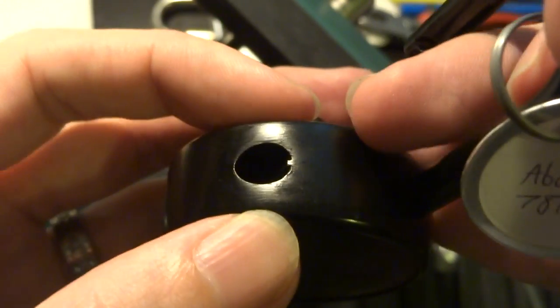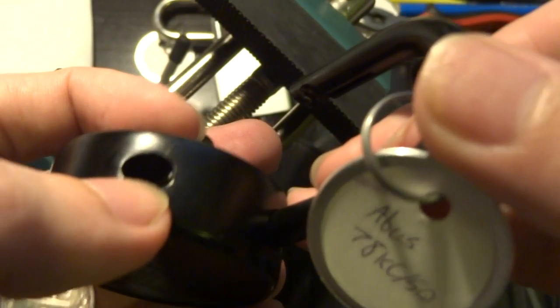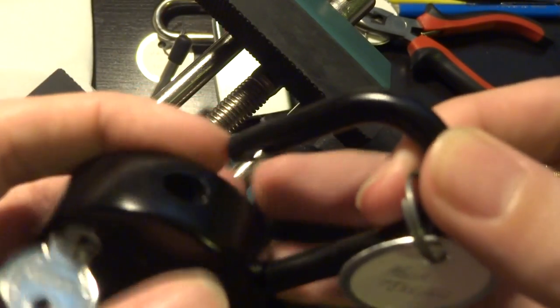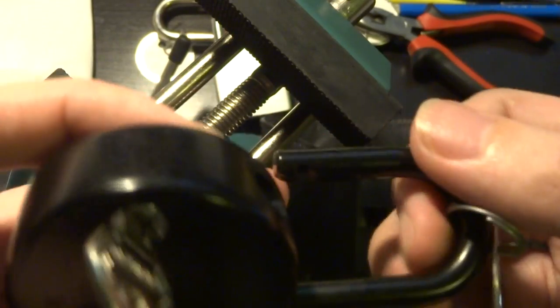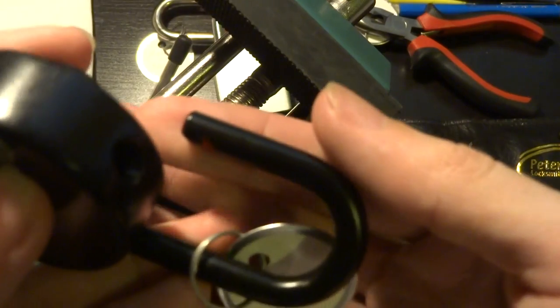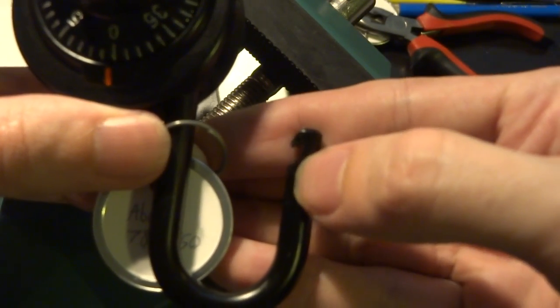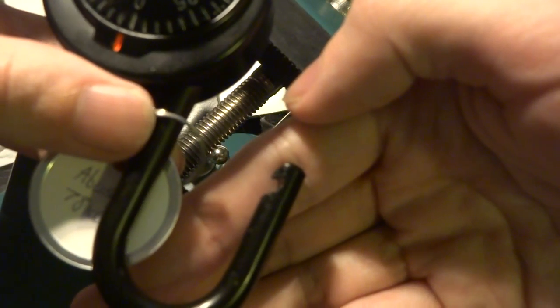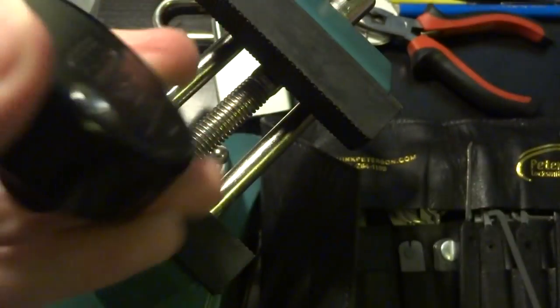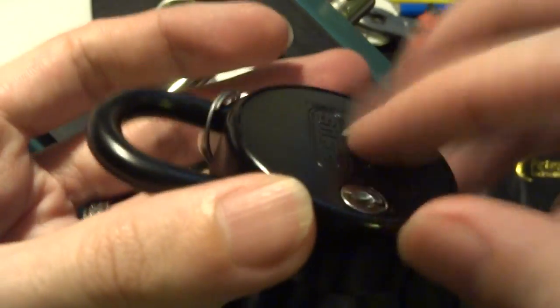Now you can see, while I have it open here, some of the shim protection measures that they've taken. It has this tab on the side where the shackle actually locks, and that stops you from being able to insert a shim into it. That actually has a corresponding groove cut into the toe of the shackle. You can also see that it does have a rather radical hook to the shackle latch, which also contributes to preventing shimming. So you're pretty well protected against shimming, and this is heavily coated steel, so it'll probably stand up to at least some abuse.